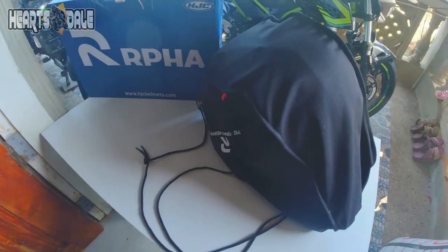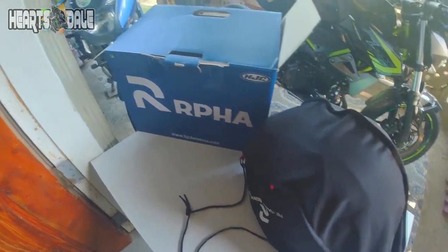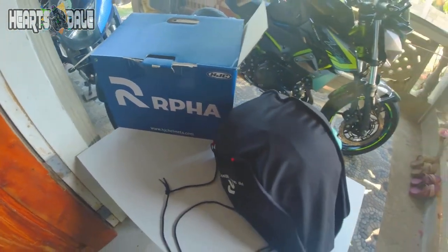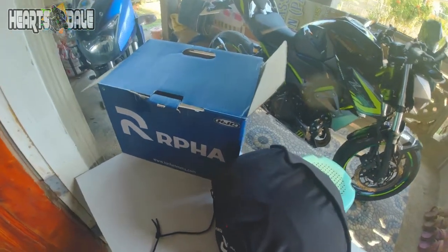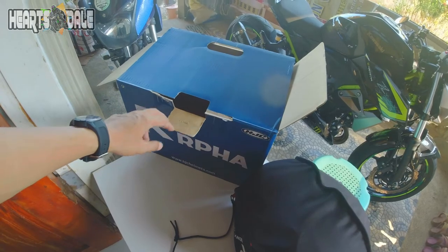Hi guys! Ito yung ARPA 11 natin na bago. I-review natin ngayon, pero hindi na natin masasabing unboxing kasi medyo matagal na natin siyang nagamit.